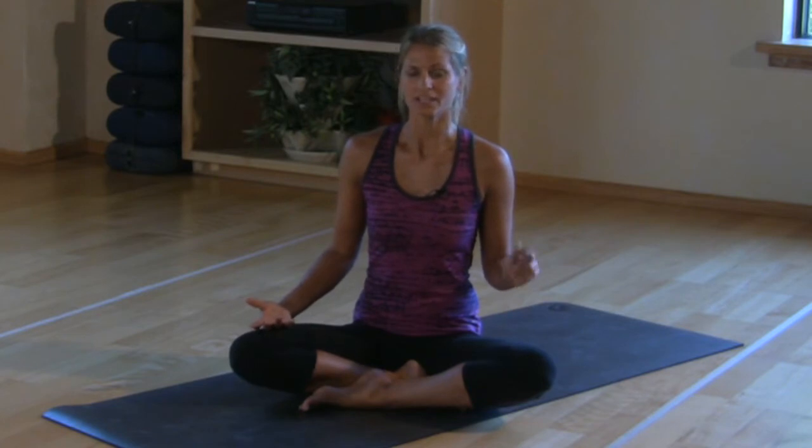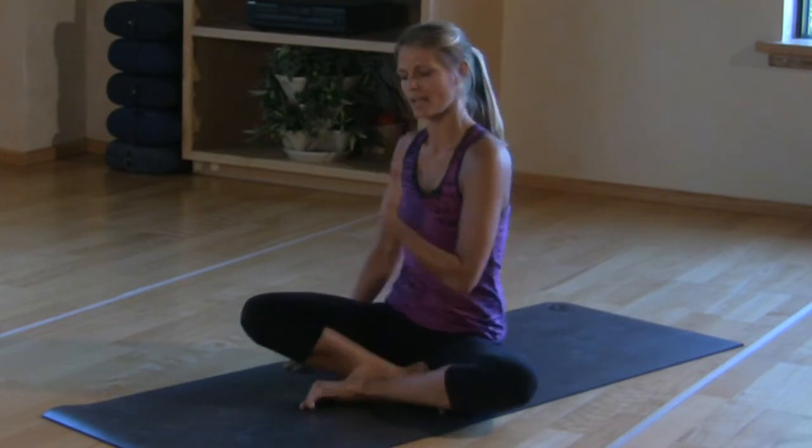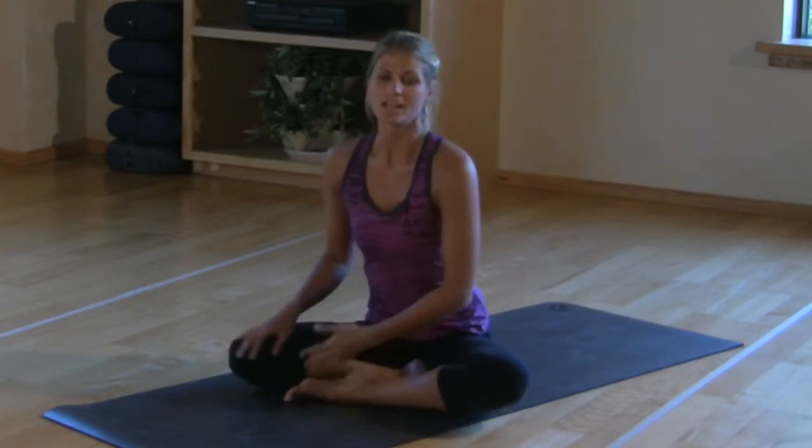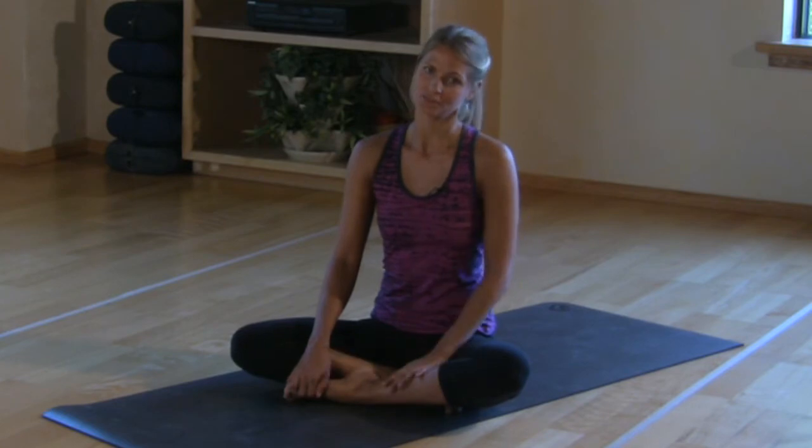Tip three: you want to make sure that you do not ever come down to the belly. You never want to do any belly-down poses. If you are quite the experienced practitioner, you know when to take care. Otherwise, never bring that belly onto the floor.